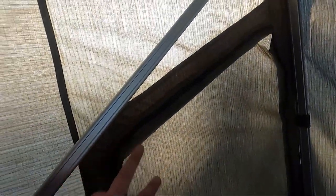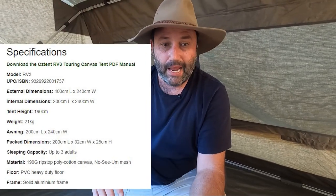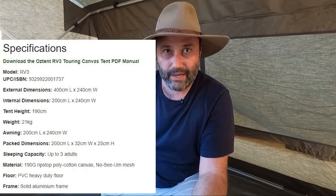The windows inside - there are three big windows, one on each side, and then of course you've got the large rear window. In terms of space, it's about 1.9 meters high so you can easily stand up, and it's about 2 meters by 2.4 meters in width and length. It's called the RV3, saying it's meant for three people. However I wouldn't suggest three adults - that would be crammed - but certainly you could do two adults without a doubt, or two adults and a small child without a problem.